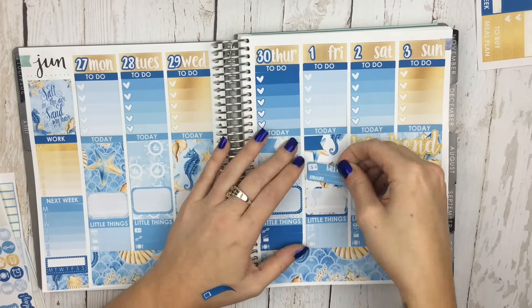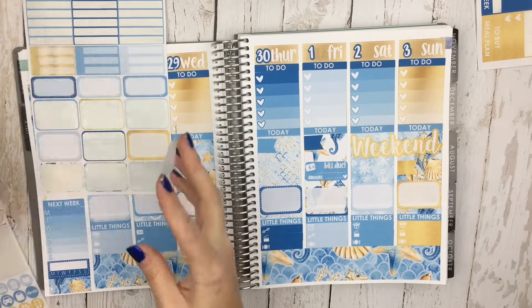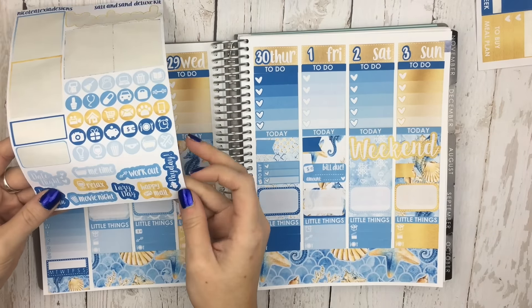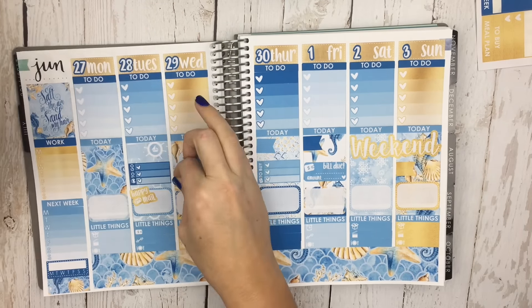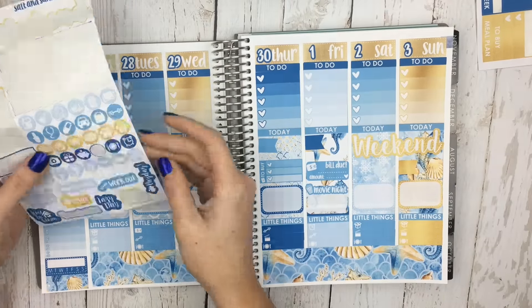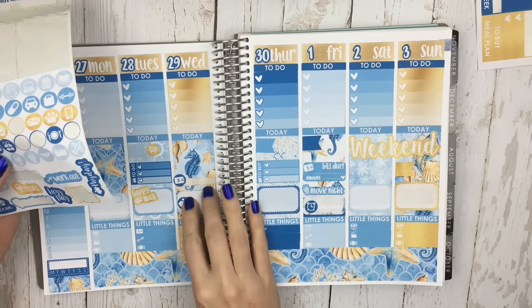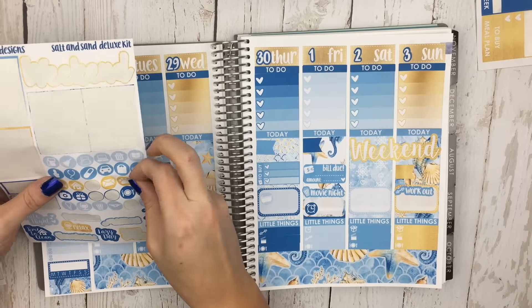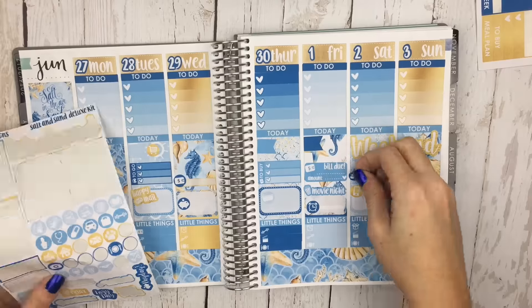I'm going to stick down some flags — I'm going to put a bill due on Monday, a to-go on Tuesday, a to-buy on Thursday, and then a couple of appointment labels. I'm also going to do some of these script icons: a happy meal on Tuesday, a me time on Monday, a movie night on Friday, a workout on Sunday, and a relax on Thursday. Then I just went ahead and put down some icons. I'm so in love with this kit right now — I think it's the gold. The gold just does it for me.